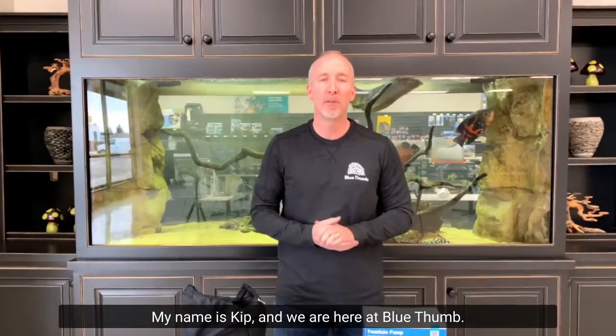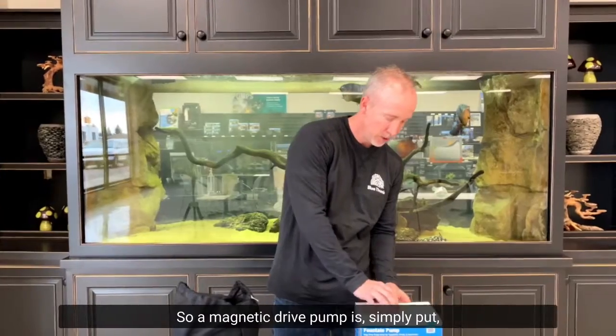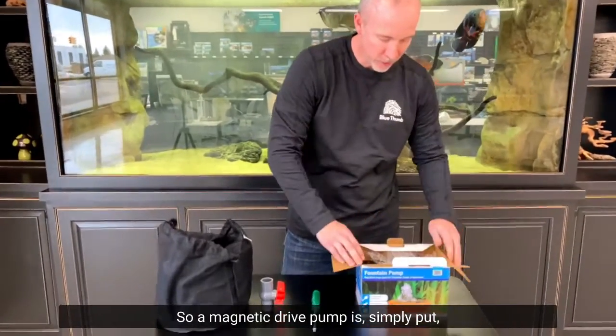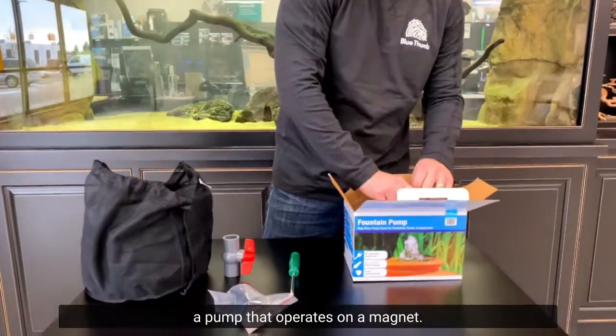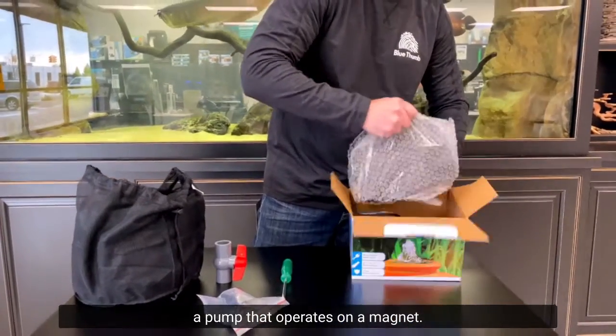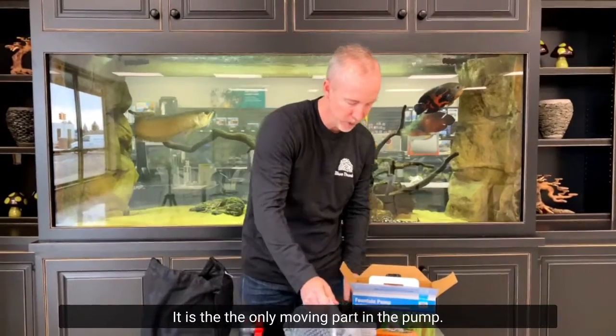My name is Kip and we are here at Blue Thumb. Today we're going to talk about magnetic drive pumps. A magnetic drive pump is, simply put, a pump that operates on a magnet — it is the only moving part in the pump.